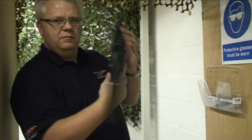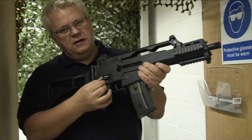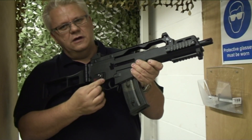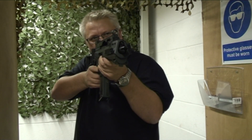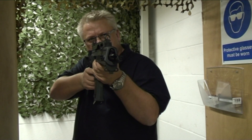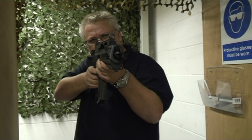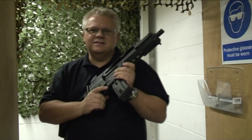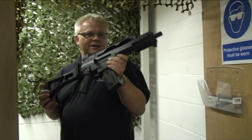There's a switch on the side here — on both sides — which gives you safety, single shot, and full auto. Start off on single. Fantastic — the Gen 3 has such a punch compared to the Gen 2. A bit more money, but wow.